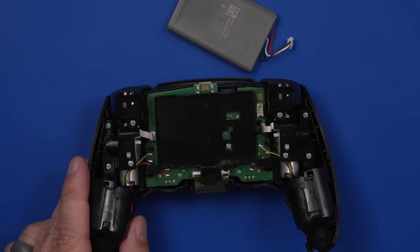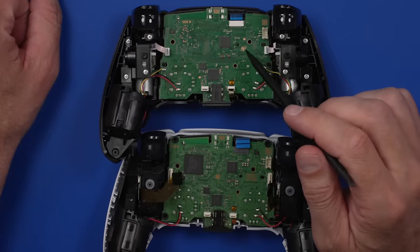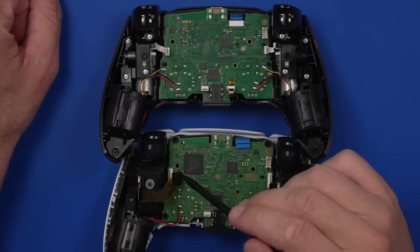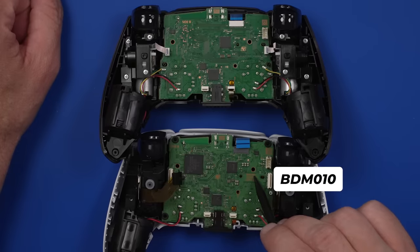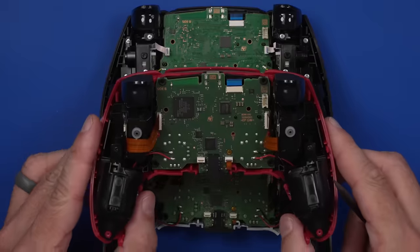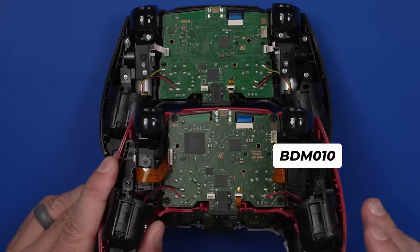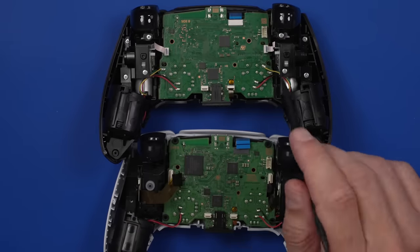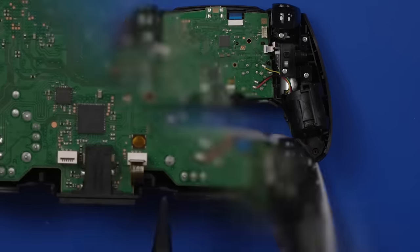Let's remove this and check out the board and see if that's all the same. The board on this new controller is definitely different than the board on the white DualSense controller. The white one's got a BDM010 marking on the board. I also pulled apart one of my red ones just to see if it was the same, and it also has BDM010 — so this is the same board as that one. But this new one is definitely different.